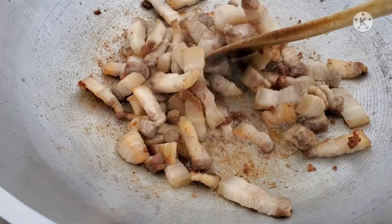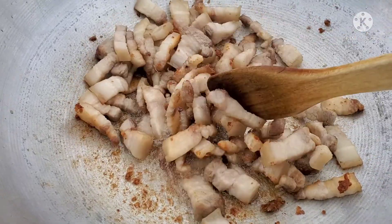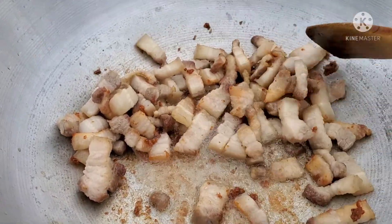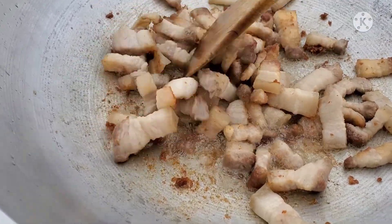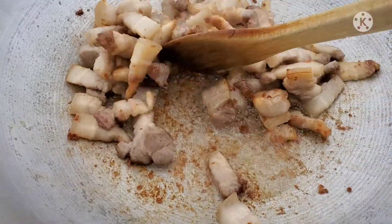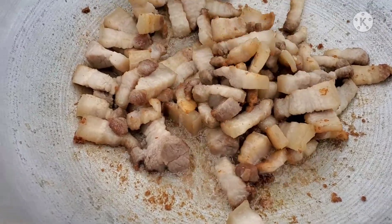Okay friends, our pork belly — or pork side bacon — is starting to have oil. We need to remove some more oil from this pork so it's nice to eat.